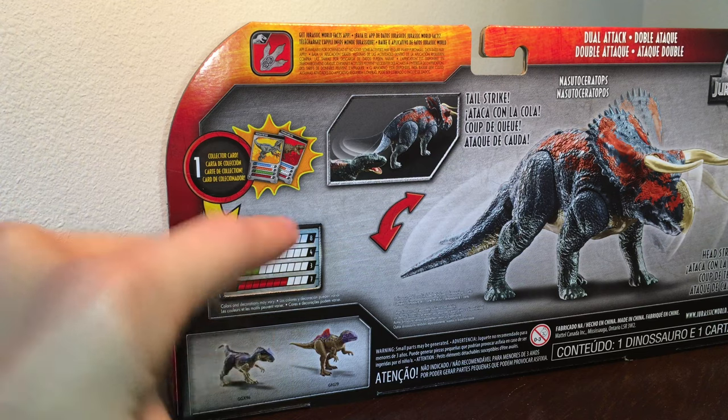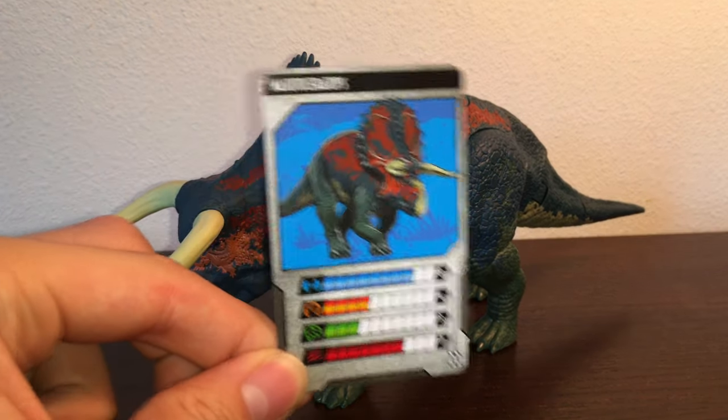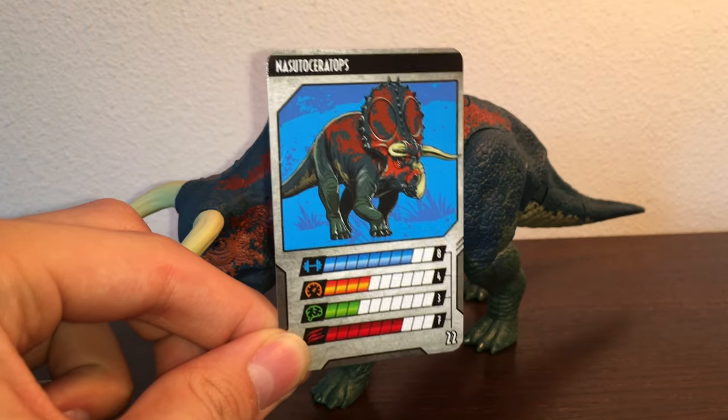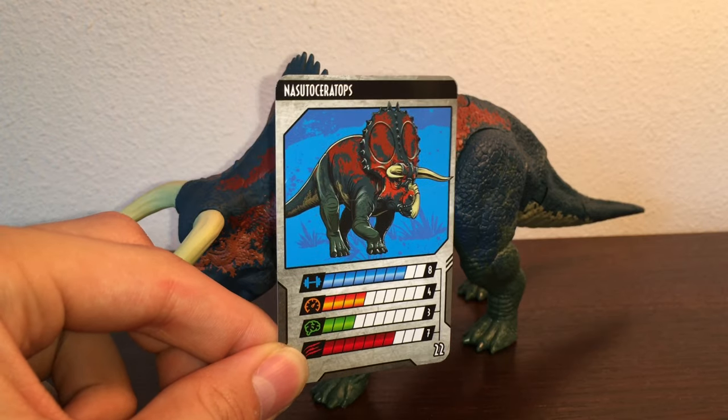Over here you've got the card and other things you can buy. So here is the Nasutoceratops in all of his glory — and yes, I said he. Spoiler alert, in the movie it's confirmed that he's a he. Let's take a look at the card. You've got some art of the Nasutoceratops with the stats: strength is 8, speed is 4, intelligence is 3, and attack is 7.